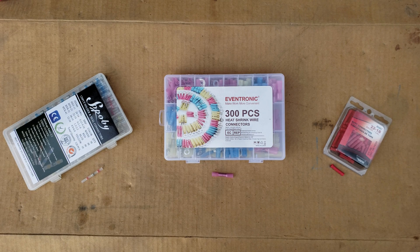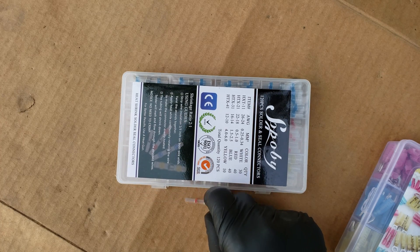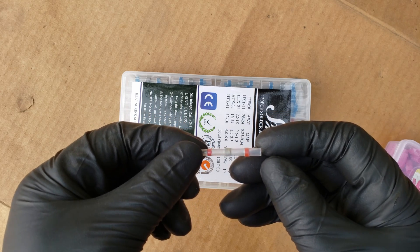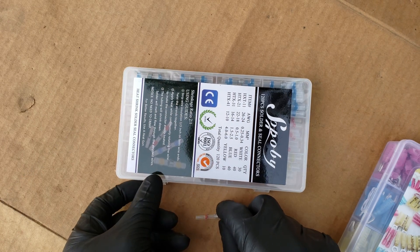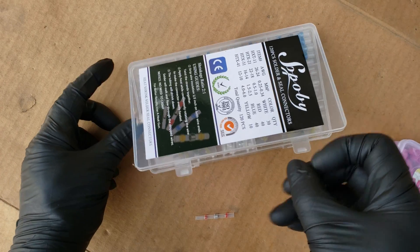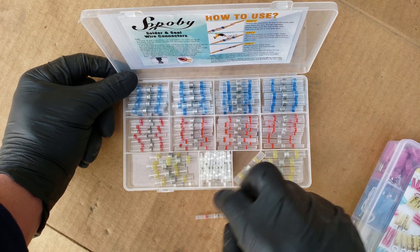With our wires prepared, next we'll need to choose which type of connector to use, or you can also solder them, which I'll show later in this video. Here we have three of the most common types. For this first type of connector, you'll want a heat source to get the connector up to 280 degrees Fahrenheit, preferably a heat gun. This connector has solder in the middle which melts into the wires connecting them together, and it also shrinks the tubing on top, giving you a tight waterproof seal. When you buy them as a kit, they come in a variety of sizes, color coded for the size of wire they work on.